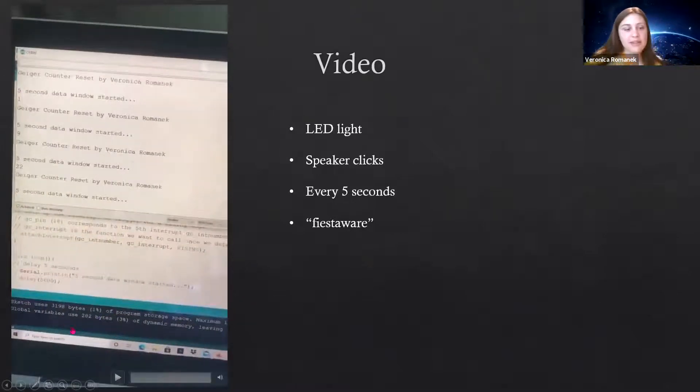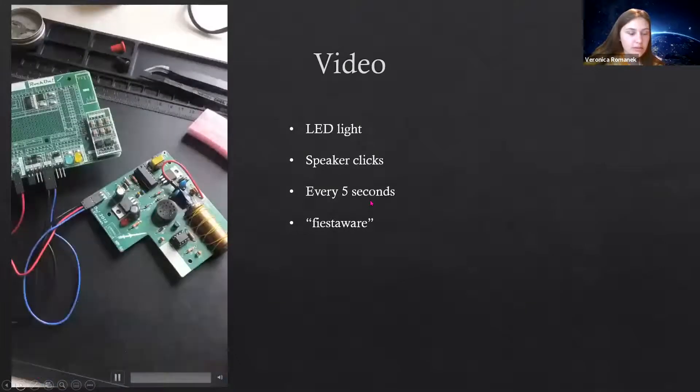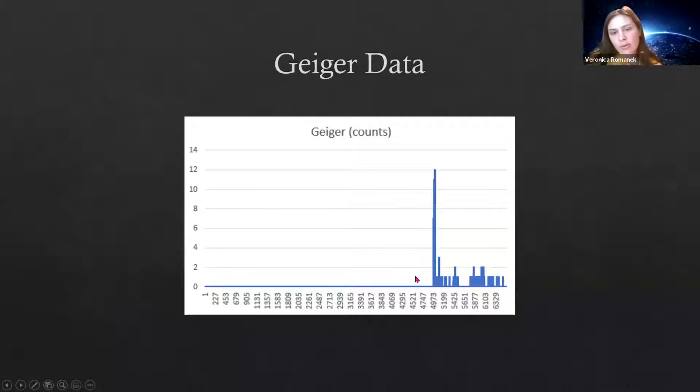I thought that was very interesting. This is the data I have from that test. I didn't actually activate it until later on, which is why there's no data at the start. But when I did, I put the Fiesta Ware right to it and you can see the numbers peaked. When I took it away, they dropped back down, indicating that it's working.